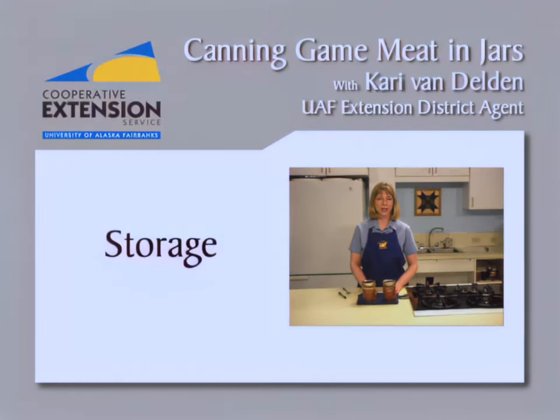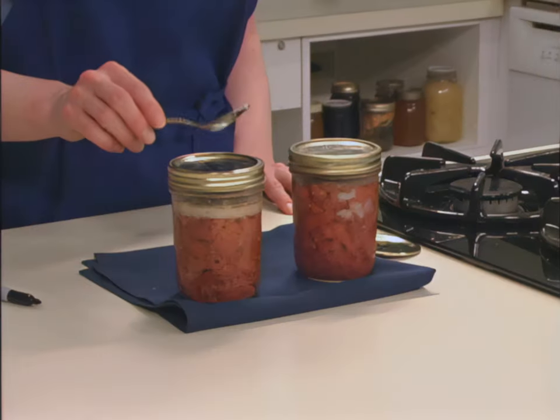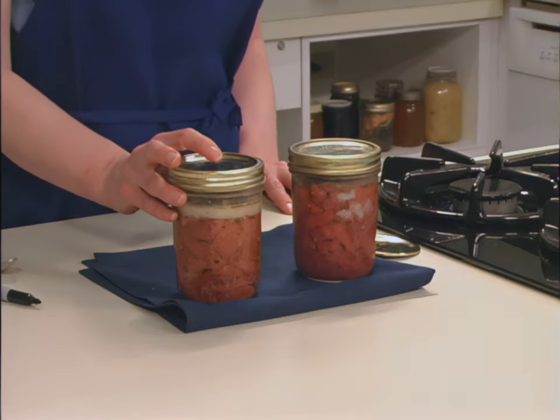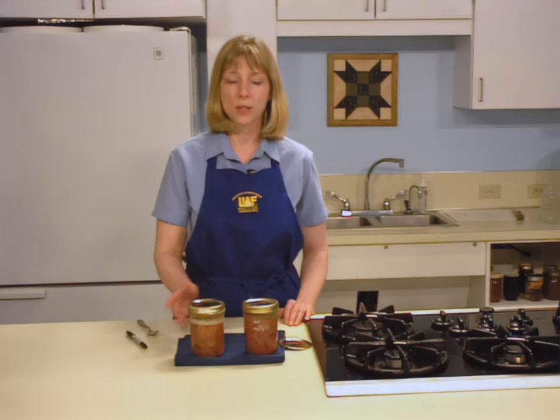Jars will seal as they cool. When the canning process is complete and your jars have cooled for 12 hours, check the seals by tapping the lids. If one of your jars does not seal, you have three options: you can reprocess the unsealed jar within 24 hours using a fresh lid, freeze the contents of the unsealed jar, or refrigerate the jar and use the product within three to four days. Reprocessing does not affect the quality of the meat.